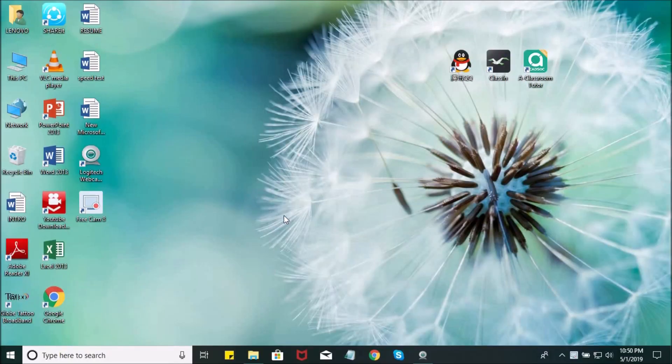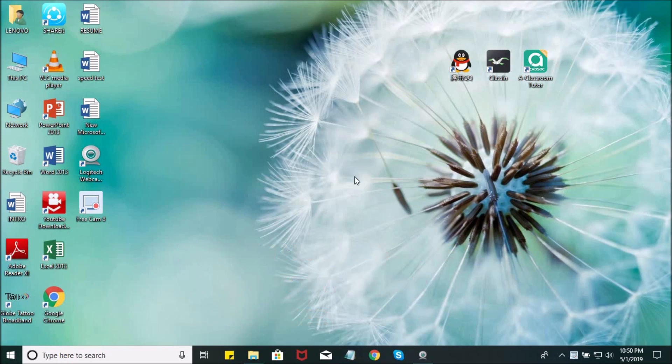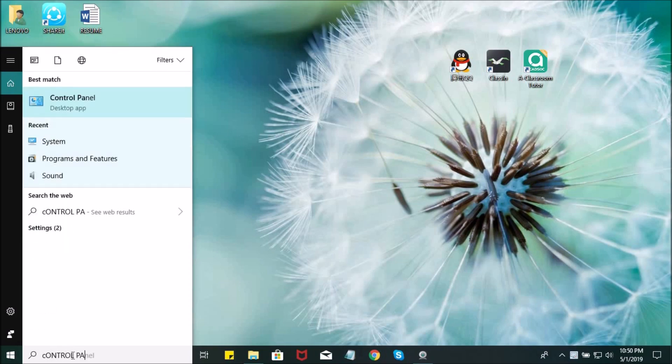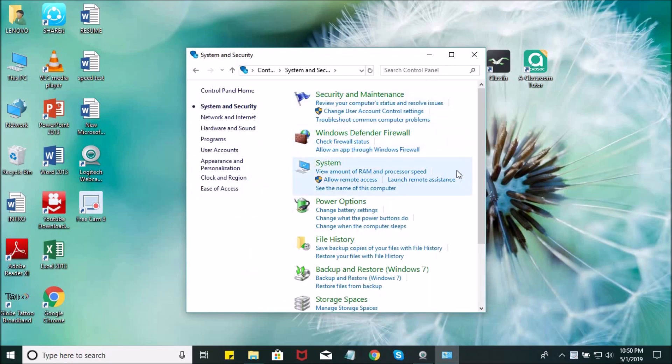I am sharing my screen with you so you can see how to find the CPU score of your laptop or desktop computer. First, you need to search for Control Panel right here — Control Panel. You just need to click that, and this will show. Click System and Security, then click System.